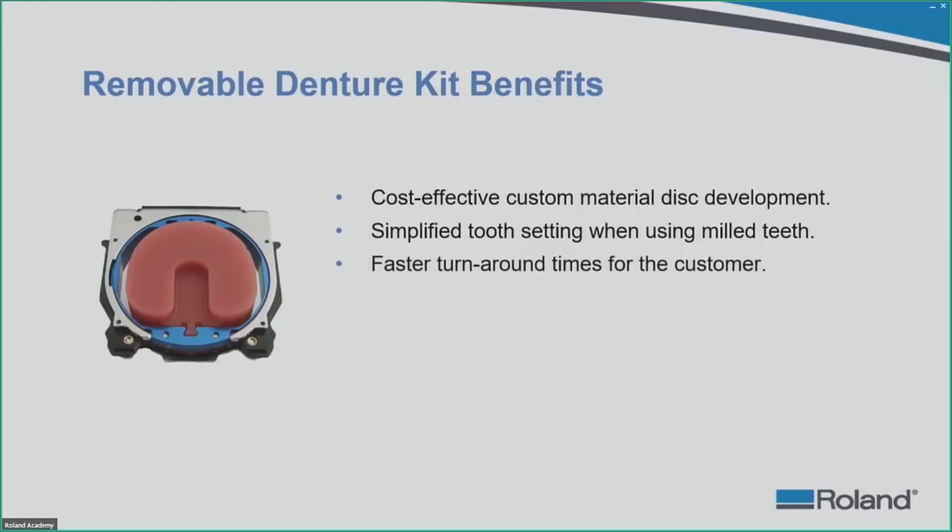The next benefit is faster turnaround times for the customer. We will talk about how long it normally takes an analog-based process in the laboratory to turn around a finished denture from the try-in stage versus using a milling device. We are also talking about improved milling technology compared to milling denture bases off of full denture discs — the full rounded 98 by 10 millimeter discs in the market today. We have significantly reduced that time, and you can get these denture bases milled out in about 2 to 3 hours.